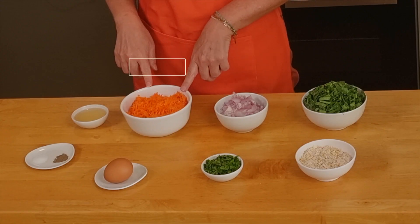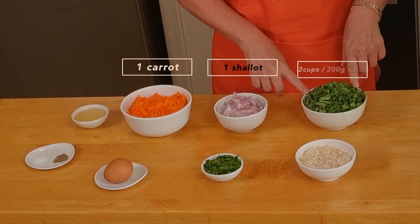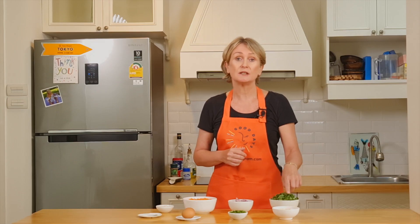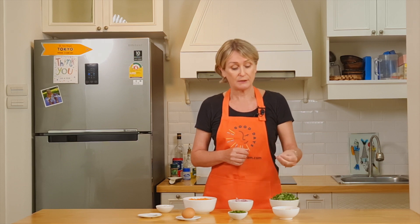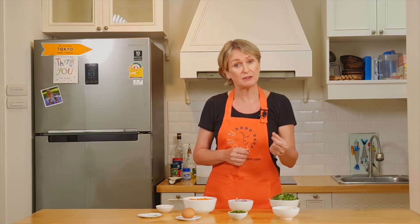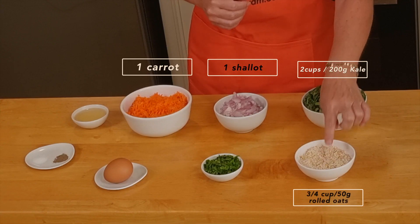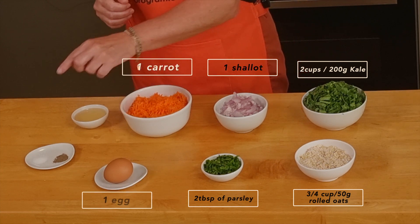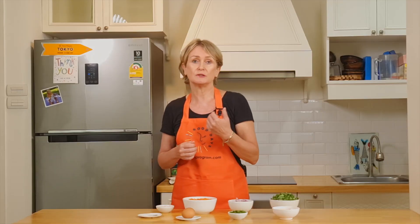we need 1 carrot grated, 1 big shallot, 2 cups of kale chopped, 3 quarter cups of rolled oats. I like using rolled oats because I like the texture and the taste, but for this recipe I needed to make it a bit finer, so I put it 5 seconds in the mixer to get this kind of consistency. Then 2 tablespoons of parsley, 1 egg, salt, pepper, and some oil for the cooking part. You can use camelina oil, perilla oil, or coconut oil.